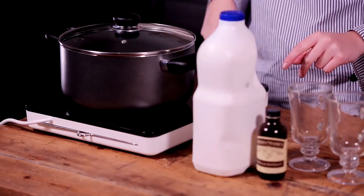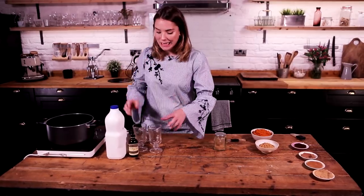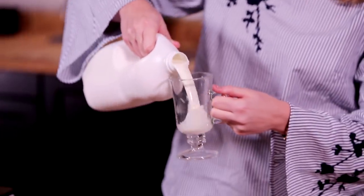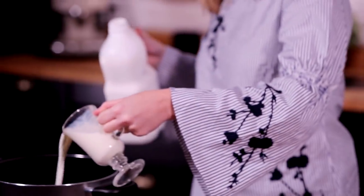Let's start making some lattes. You want your hob to go on to a medium low heat. This is going to be a recipe enough for two pumpkin spice lattes. I've got two latte glasses here and we're going to fill them up about three quarters of the way, because we are going to add in some coffee as well. This is how we're going to measure our milk.